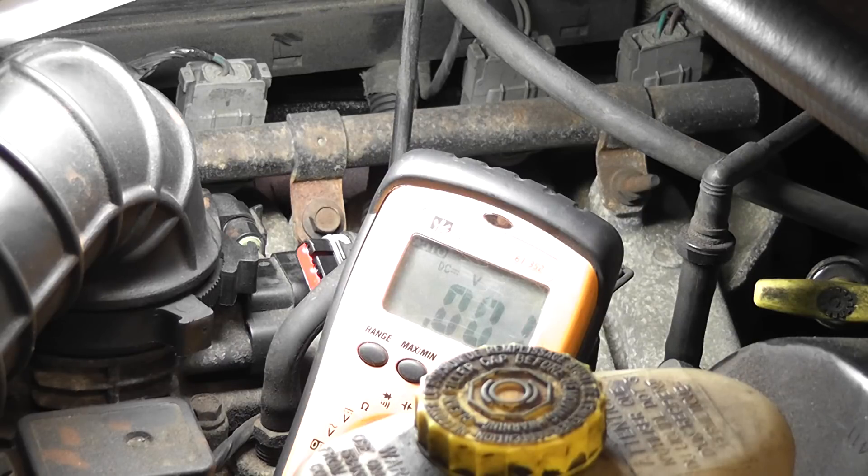We know for a fact the computer's not totally dead because the fuel pump is running, and the computer controls the fuel pump. But it's a good indication that we could have some type of computer problem. So we're going to pull a diagram now.